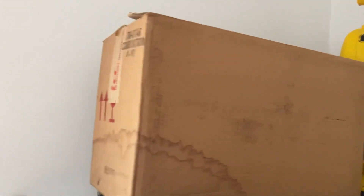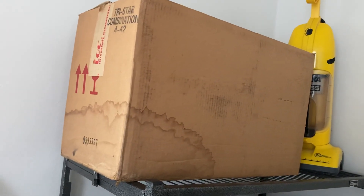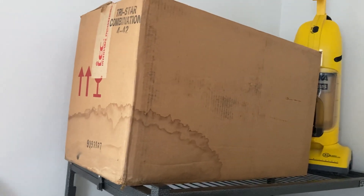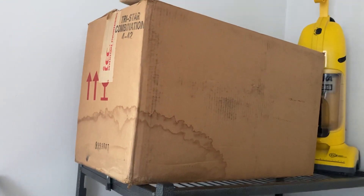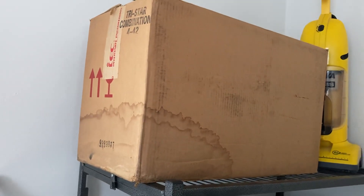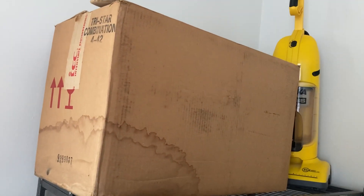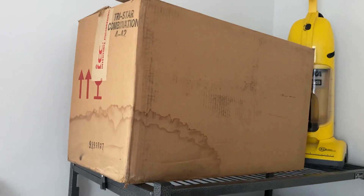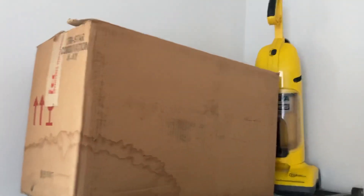This is a TriStar DXL that I got new old stock from a vacuum collector friend of mine. It was the last of the old-style Interstate design TriStars before they had a deal with what would become Aerus — at that point it was still Electrolux. So this still has the old metal wands, not the clunky plastic wands like the newer ones have.